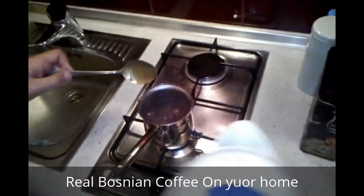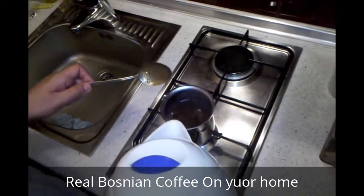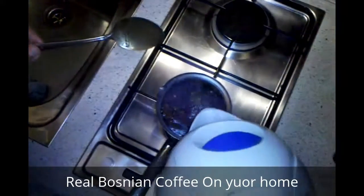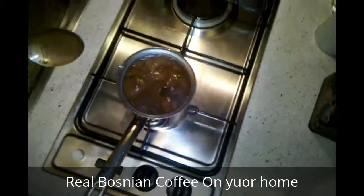Now, the crucial part that some of the YouTube guys have forgot is that you have to pour hot water on top of the boiled coffee. Here comes the pouring part. And the Bosnian coffee is ready to be served.